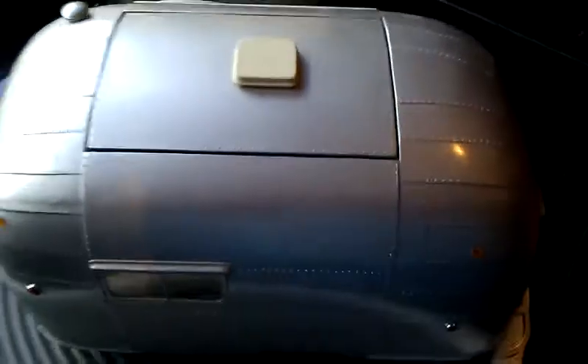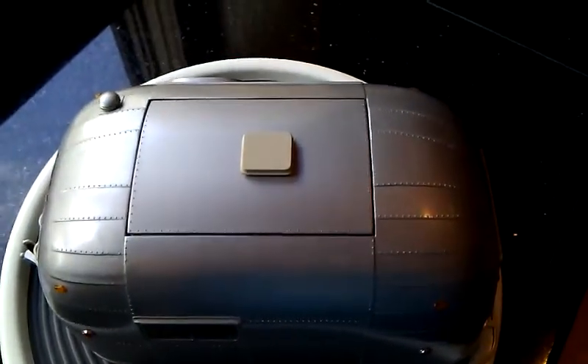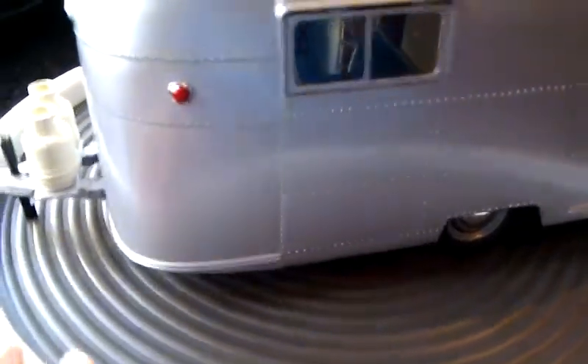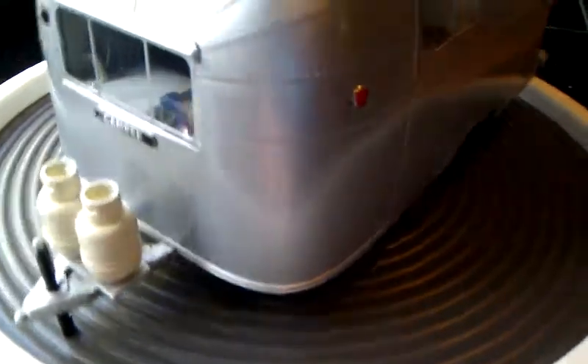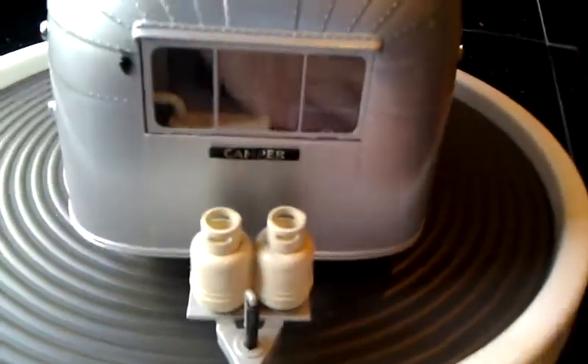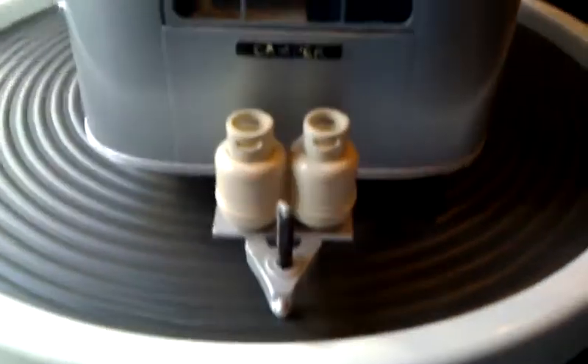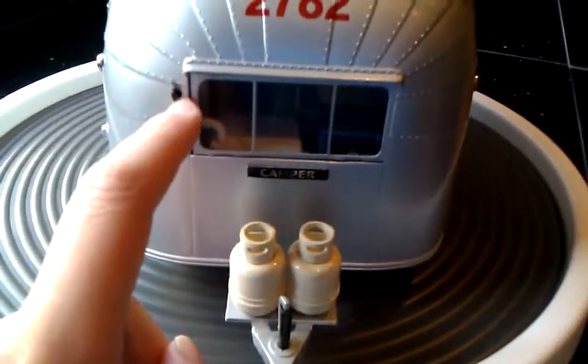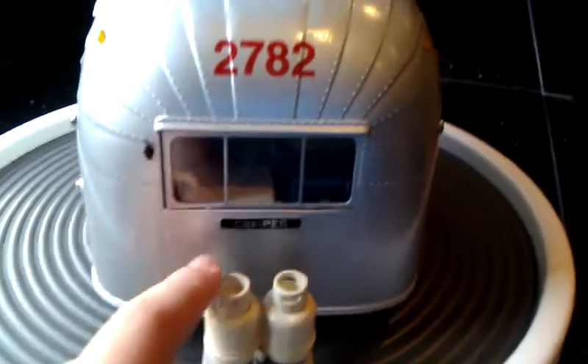Now a top view here. On top you have your propane tanks. There's also an antenna holder, if there was one.